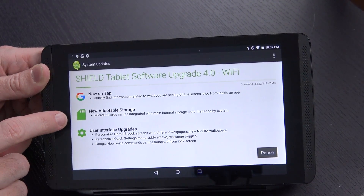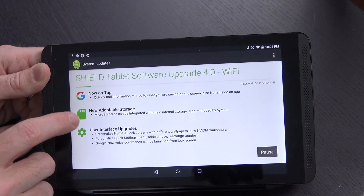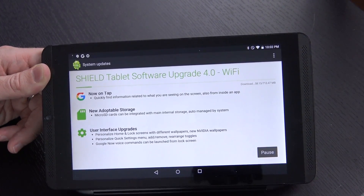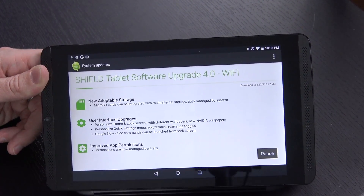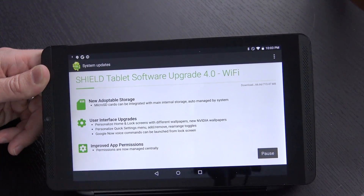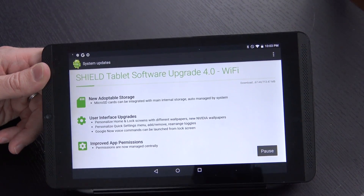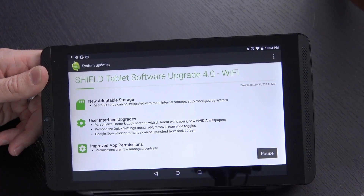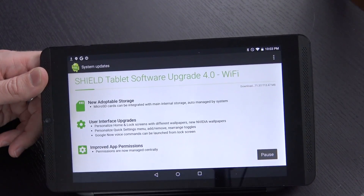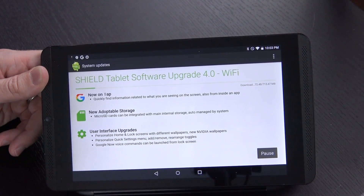Most importantly, as far as I'm concerned, is the adoptable storage — meaning that the microSD card you're using in the device can actually be seen as if it's part of the built-in storage. That's going to be huge. If you have the 16GB model like I have, putting a 128GB microSD card in there will make a massive difference. You're also going to have some updates to the user interface and some new app permissions. App permission updates in Marshmallow were an amazing feature. For me, the big thing is going to be this new adoptable storage.